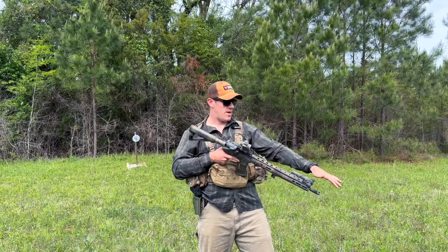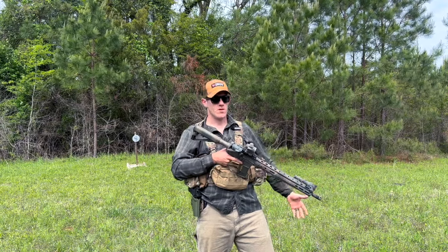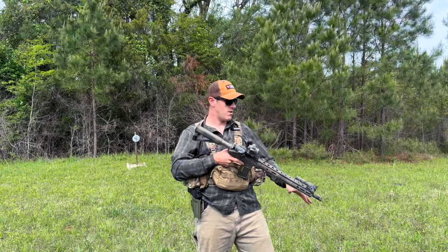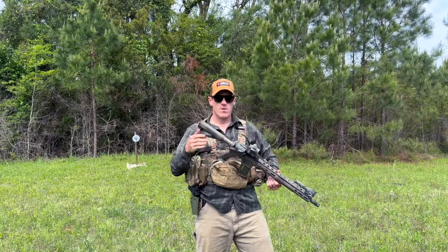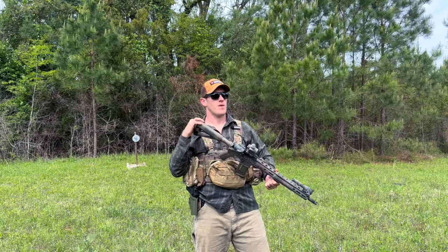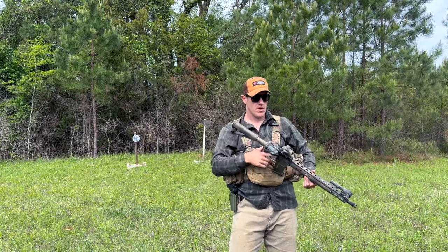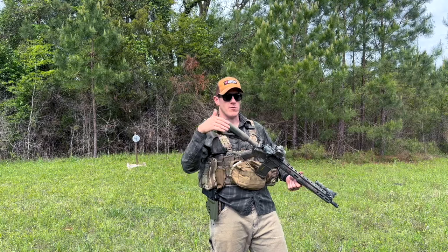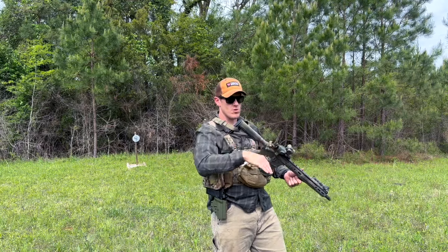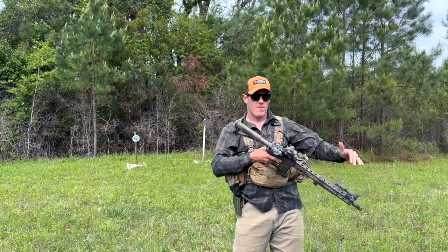The only thing I'd add would maybe be an IR laser. I probably wouldn't even put a suppressor on it — I might take one with me, but I'm definitely not going to carry it on the rifle because of the added length and weight. Keep it lightweight. Think of it like a rifleman's rifle, or a walking patrol rifle — not a police car patrol rifle, but walking patrol.